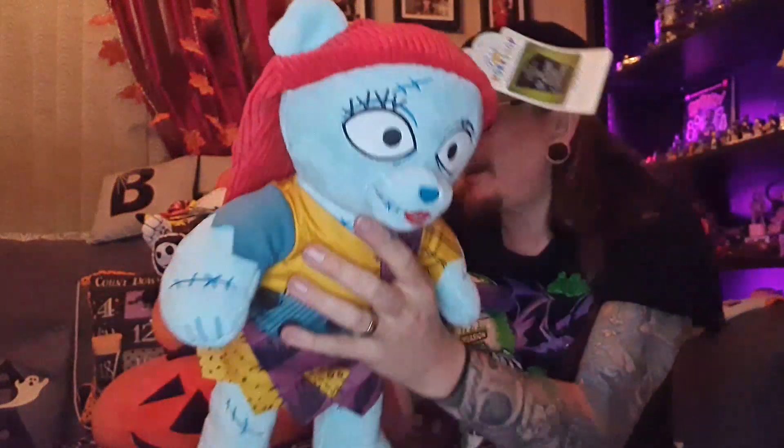I'm quite pleased with these. As I said yesterday, Jack and Sally were released last year and I unfortunately missed out on the Sally — they sold out super quick. But they released two new items this year: one was the Zero, which I opened with the Jack yesterday.